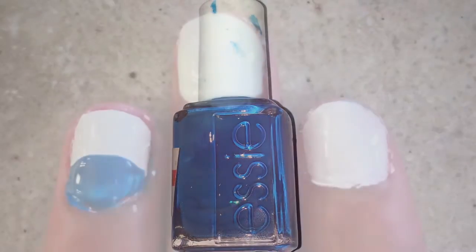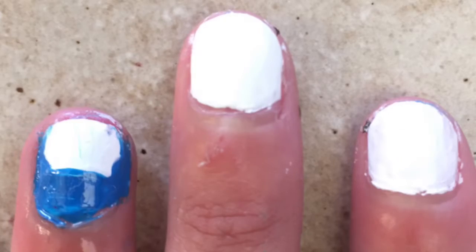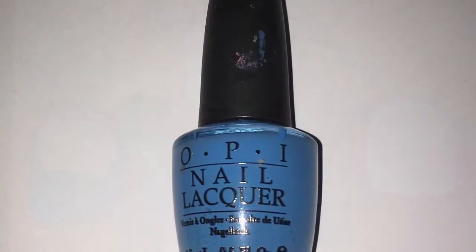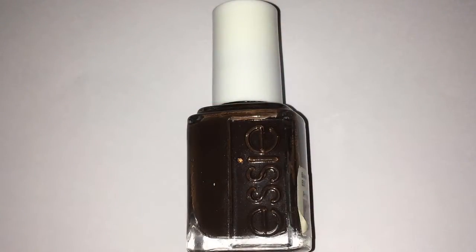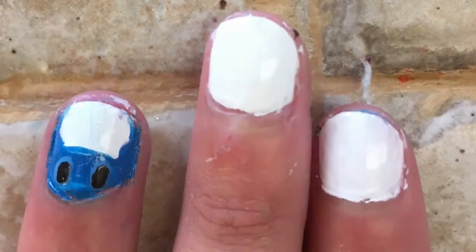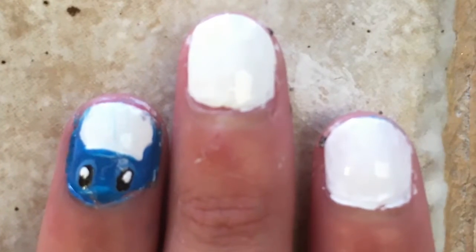To start off with Stitch, you just want to take a blue nail polish and paint a half circle on your ring finger, then add two ears on the side. Then taking a lighter blue nail polish, paint two dots where the eyes are going to go. Then I used a brown nail polish and painted two dots inside of the lighter blue dots, and then two white dots to finish off the eyes.